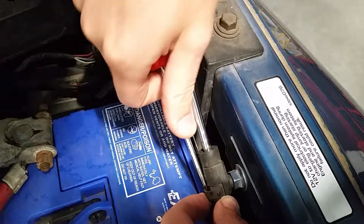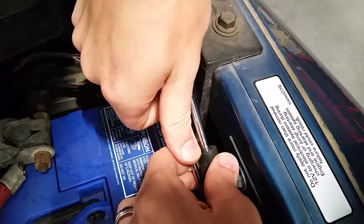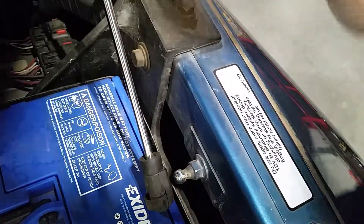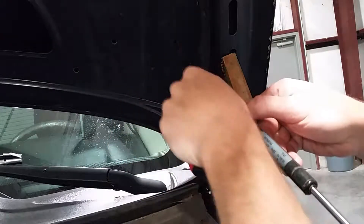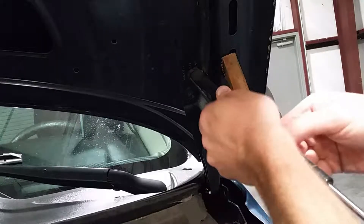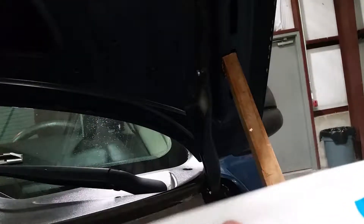It's a simple process. Get a screwdriver, place it right there, pry it open, and with a little bit of force you can pull the bracket right from the mount. The same process applies for the upper mount as well.